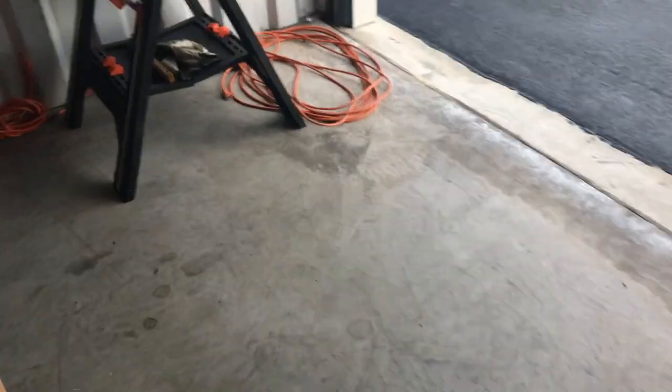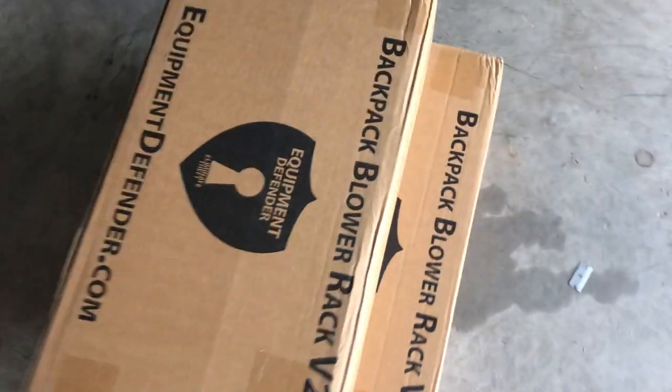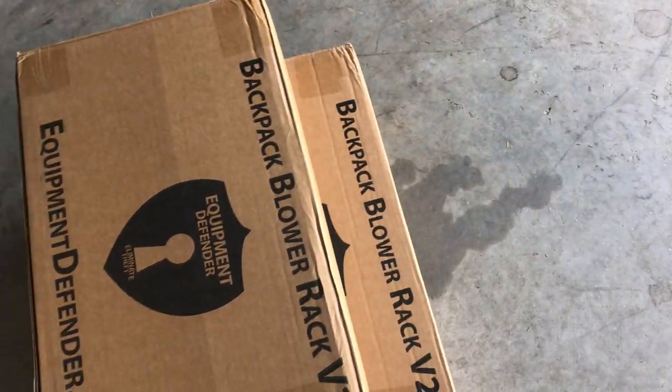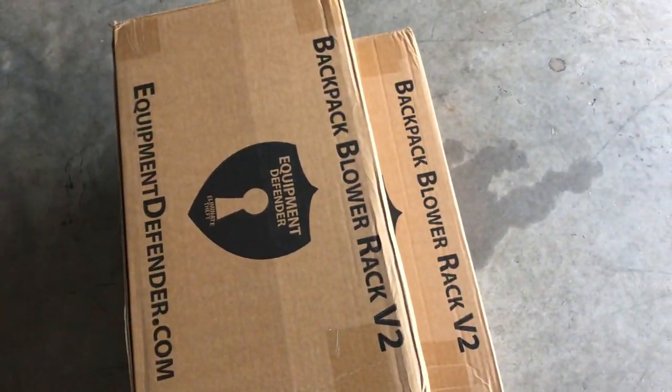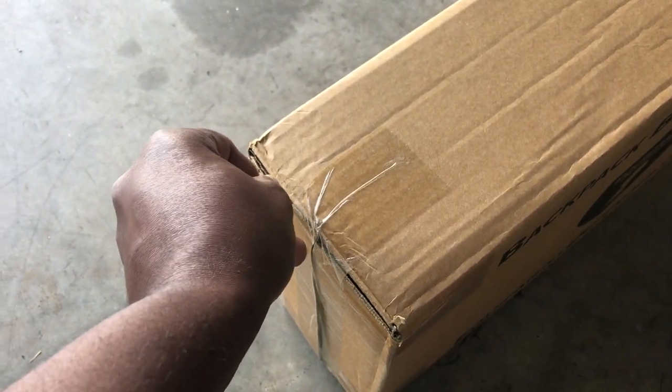First thing I'm going to do is find my razor. Let me block out my address here. Alright, so two of them guys, and by the way these things are heavy — the weight on the box is like 74 pounds.